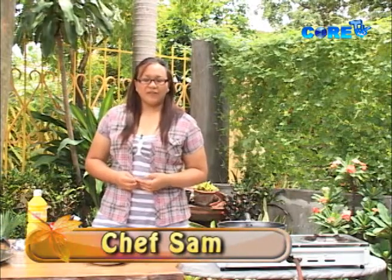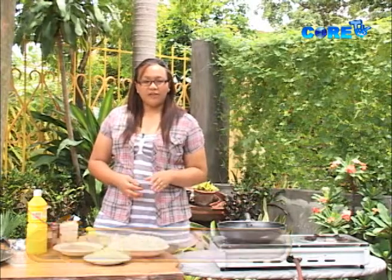Hello, foodies! Welcome back to another episode of What's Cooking, only here on Wake Up Iloca. So for today, for our season ender, we are going to make a kid-friendly dish which is called ham and cheese pasta.